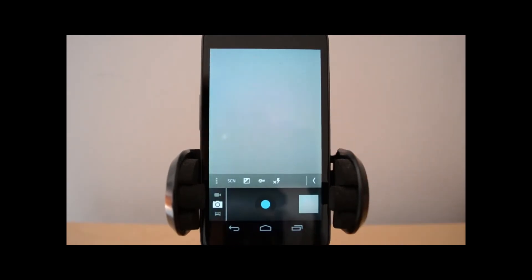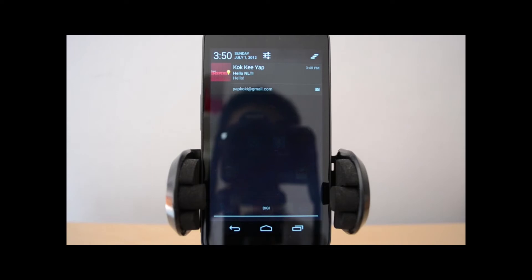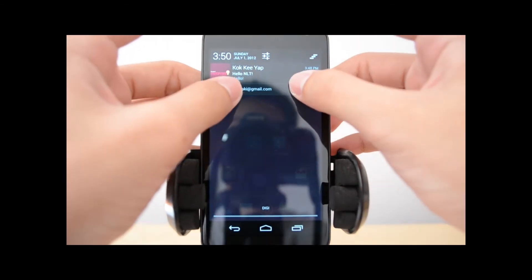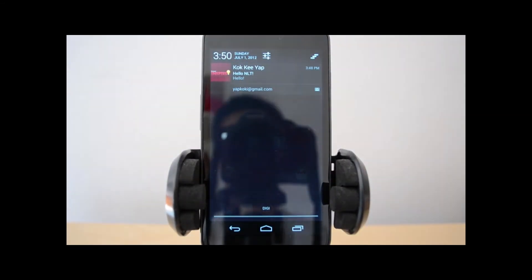Let's take a look at the notification next. As you can see here, I just emailed myself. The new notification bar is actually amazing — it crunches in more information in this small space. What we can do now is use two-finger gestures: push it up to collapse, push it down to actually show more information. This works in a lot of notifications, but not all, because some are still not updated yet.